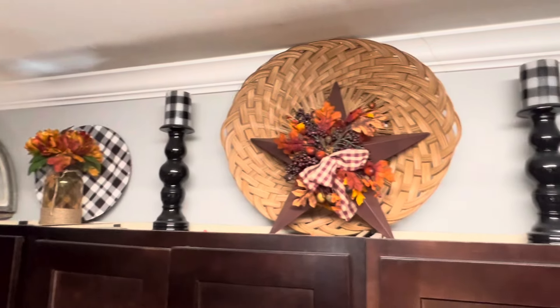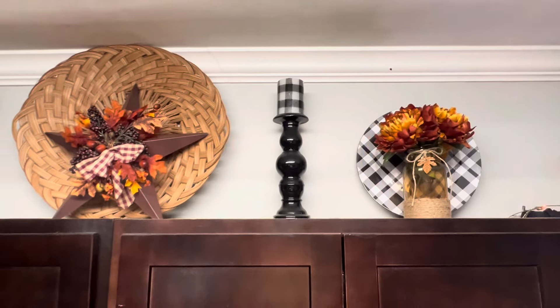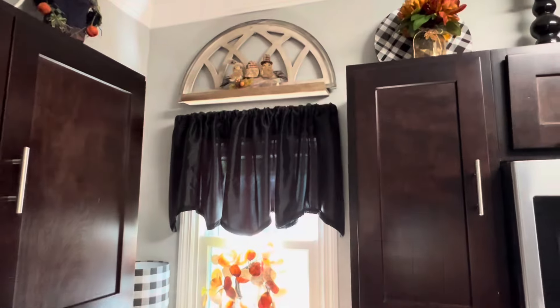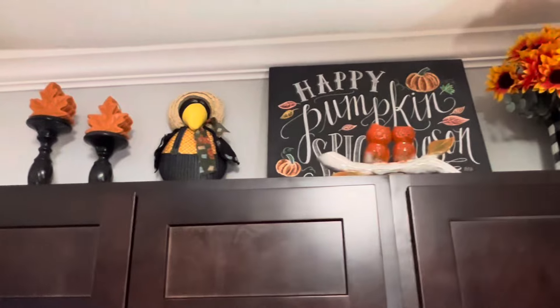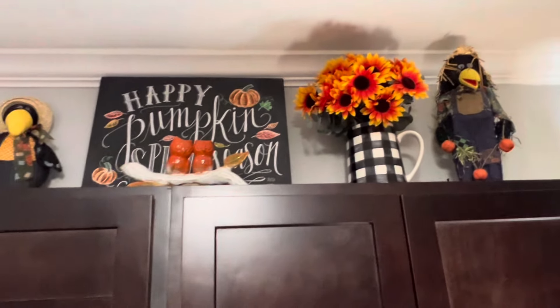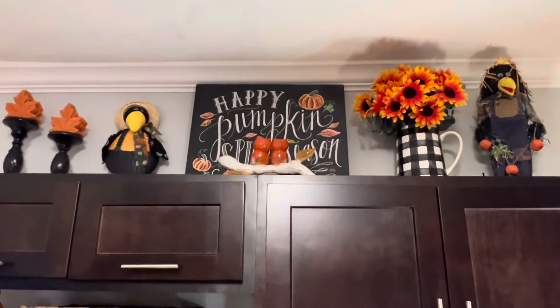Now I'm showing you how I've decorated the top of all the cabinets. That star with the fall florals on it I got at Goodwill, and this little shelf — these three little birds I got at Bell's Outlet, I think those are so cute. On top of these cabinets I have some fall leaf candles, some black crows, and that 'happy pumpkin spice season' sign came from Hobby Lobby.